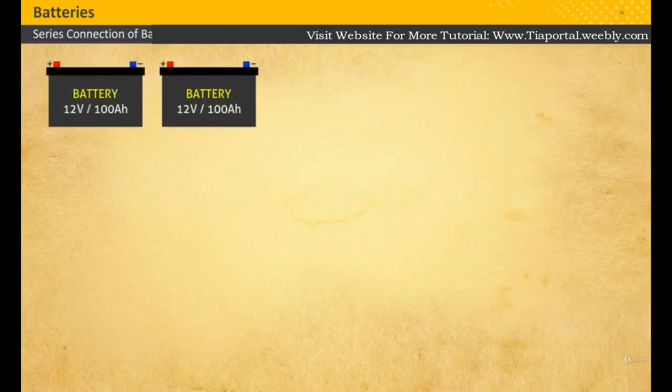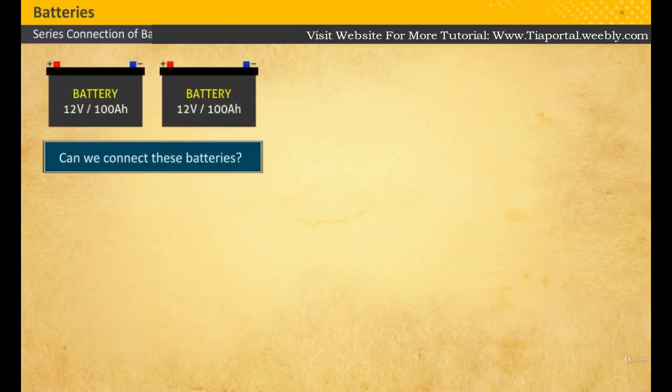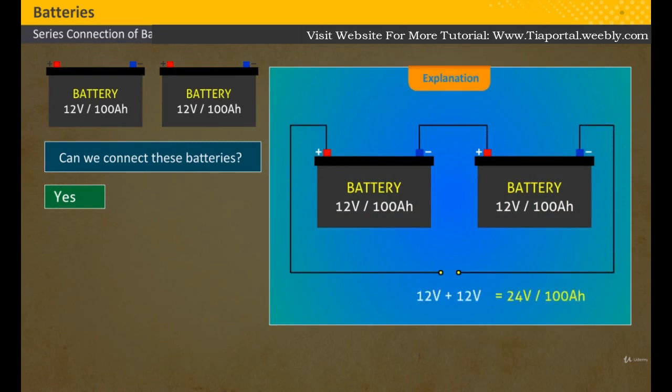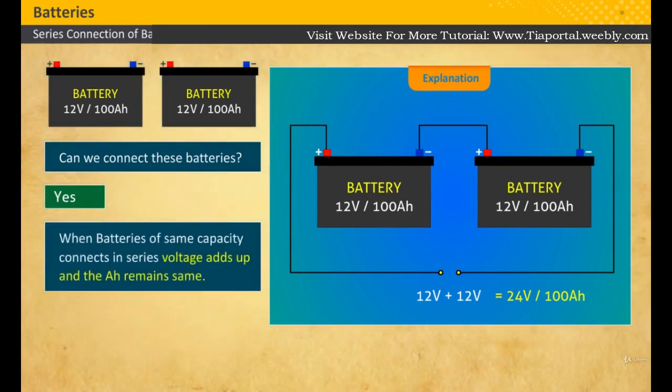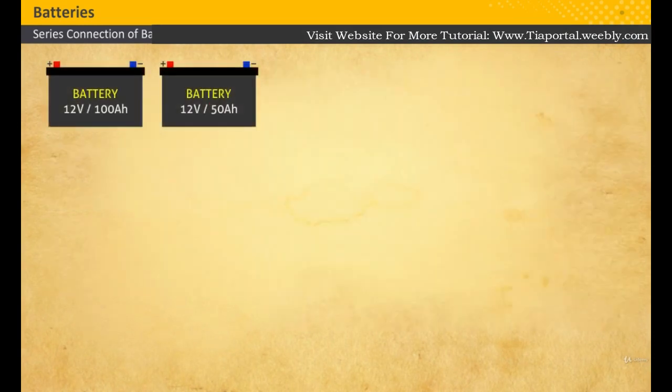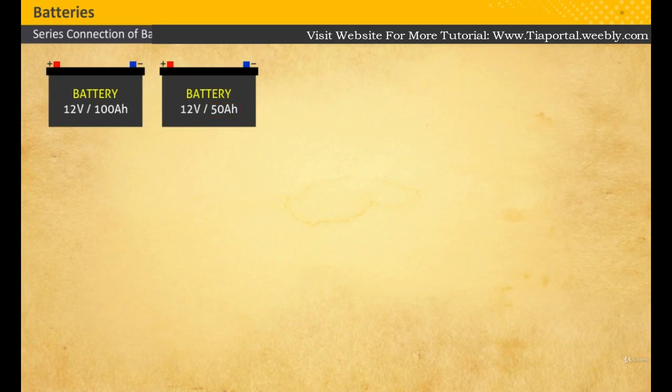Can we connect these two batteries in series? What happens if we connect them? Yes, we can. The two batteries of 12 volts are connected in series. The ampere hours of the battery bank remain the same. This system can provide 100 ampere hours at 24 volts for one hour.